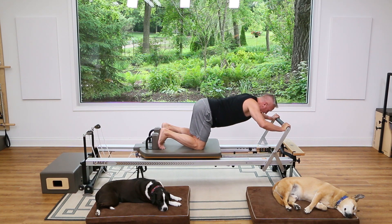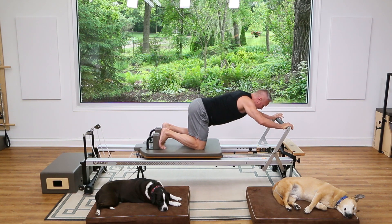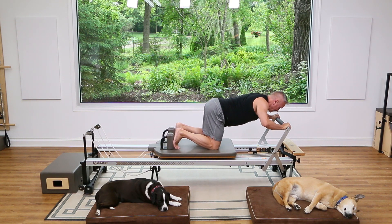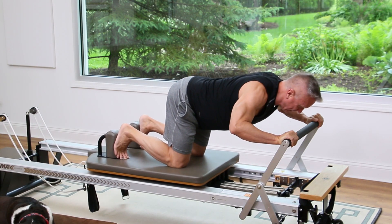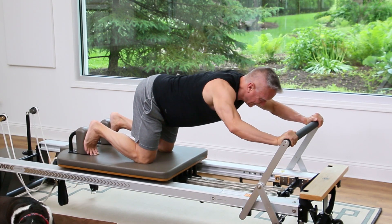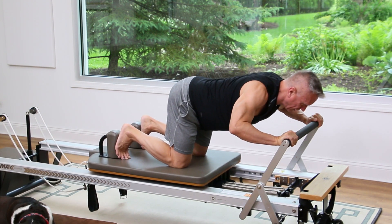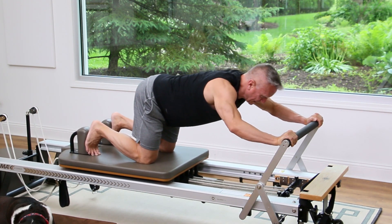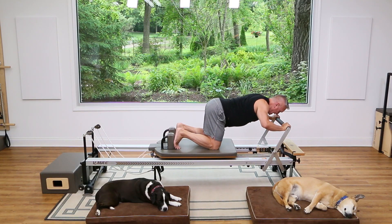Press back for a kneeling shoulder press — inhale to bend, exhale push up. Again bend and press. Let's do three more: three, exhale two, and one.